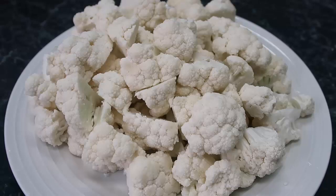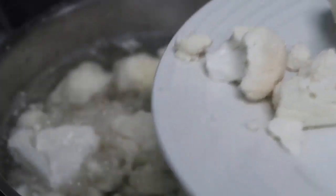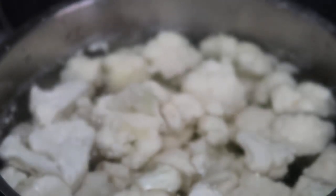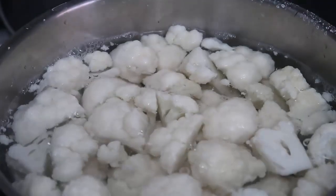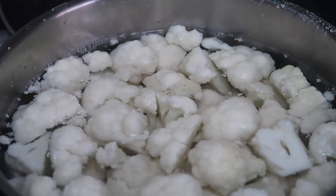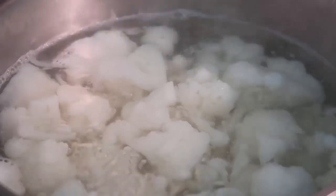We're just gonna pop the cauliflower into the water. Pot full of boiling water, cauliflower going in gently without burning myself. All the cauliflower's in — we'll bring it back up to the boil and let it bubble away. Keep an eye on it, give it a stir with your fork every five or so minutes. It'll take 15 to 20 minutes — really depends on how much cauliflower you have and how big you've cut it.